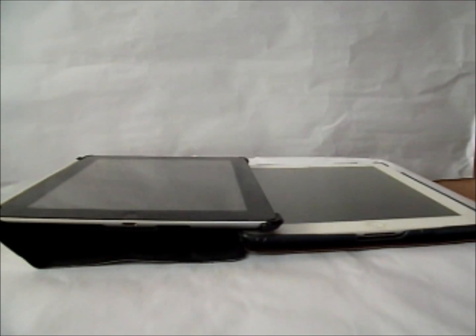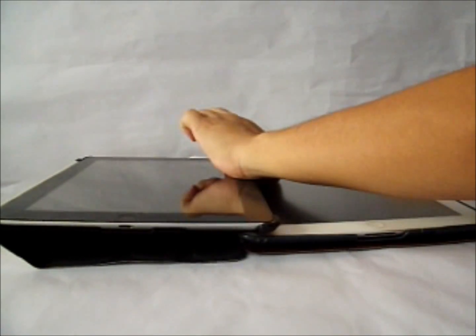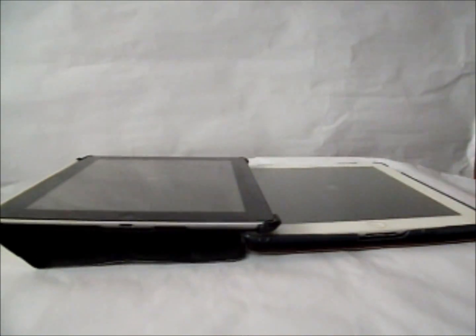We are going to start off with the boot up time. We are turning both on at the same time to see which one boots up faster. As you can see the iPad 4 booted up quite a bit faster actually. The iPad 3 is still booting up and it is finally up.